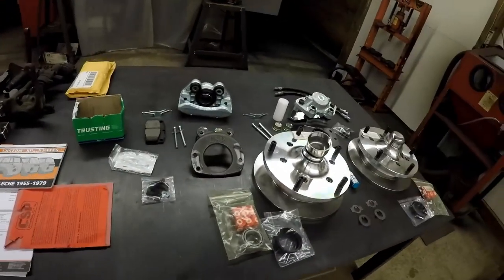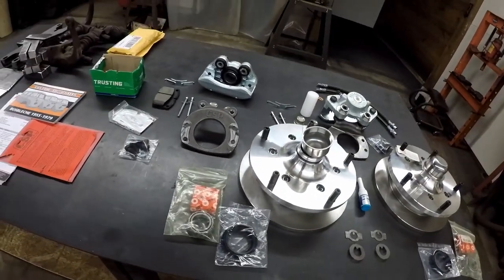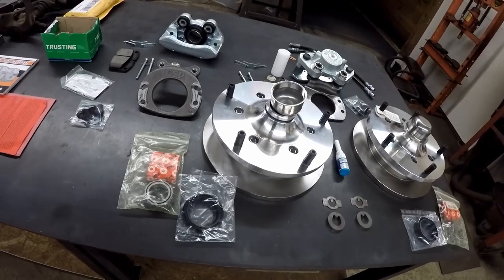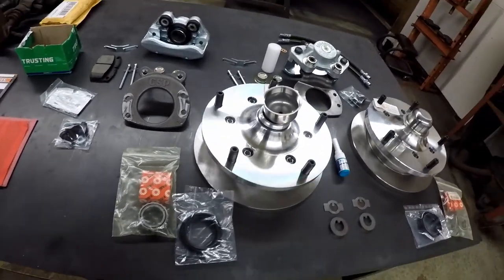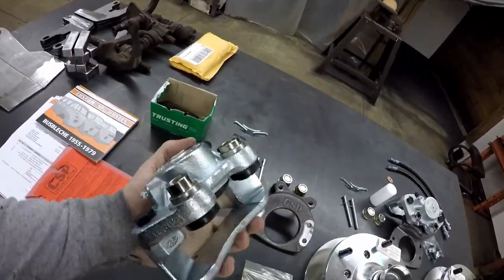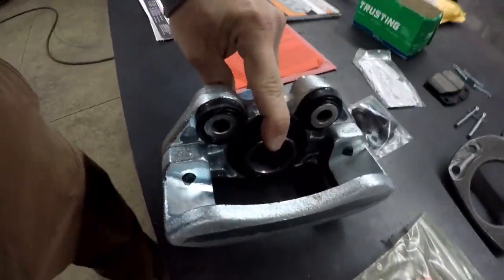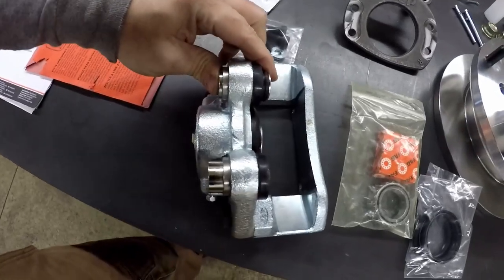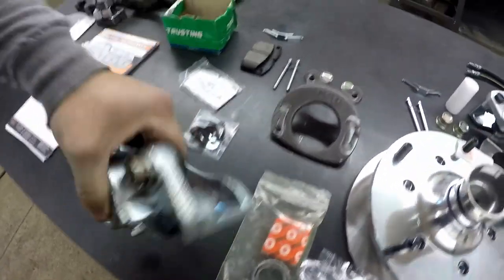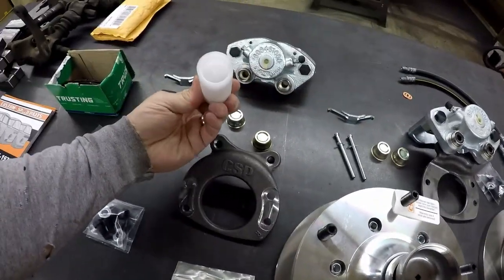Just going to go over it real quick — really complete kit. Brandon already has a dual master cylinder, so we don't have to worry about that, that's all taken care of. I just have to take out the proportioning valve in the front, no big deal. Calipers look pretty standard — looks like a standard automotive caliper, your single piston. The caliper slides right here on these two pivot points.